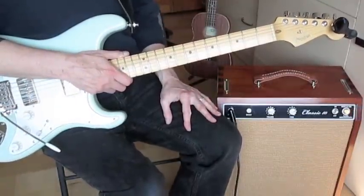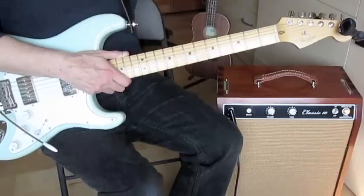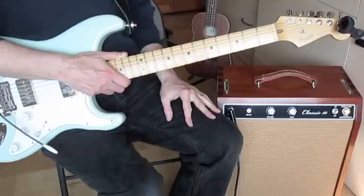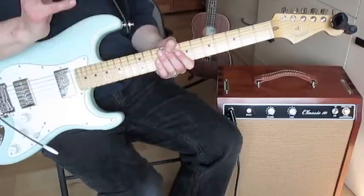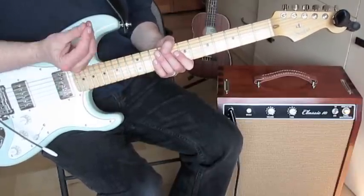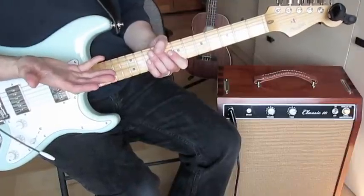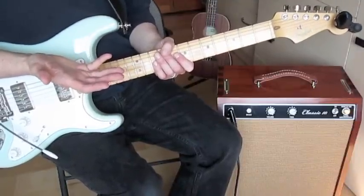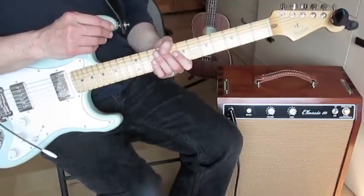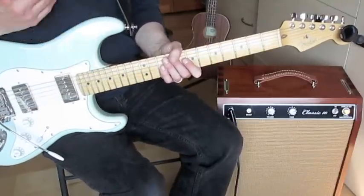Today we're going to look at Travis Picking, which is basically the heart of rockabilly and also extends well into country music, folk, and other genres. It's a finger-picking style that is intimidating for many people, so what I'm hoping to show you today is an easy way to get into it. I've highlighted a couple of things that make it difficult and come up with an introductory lesson to circumvent those issues.